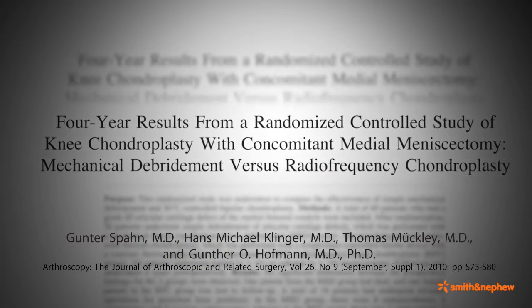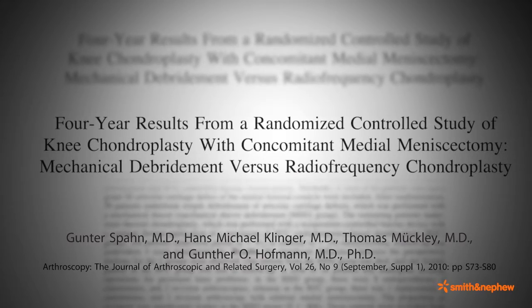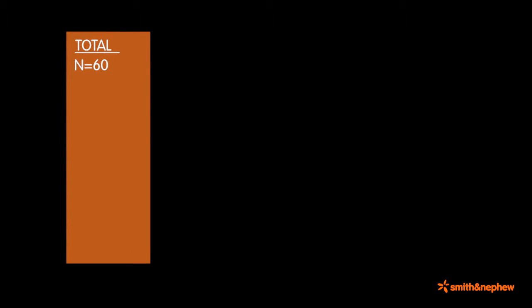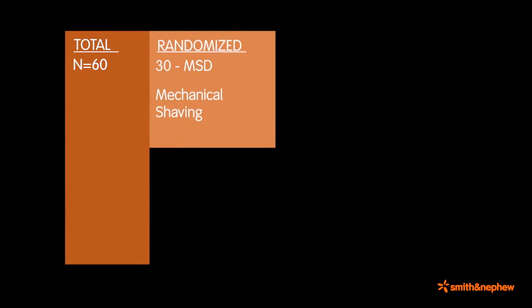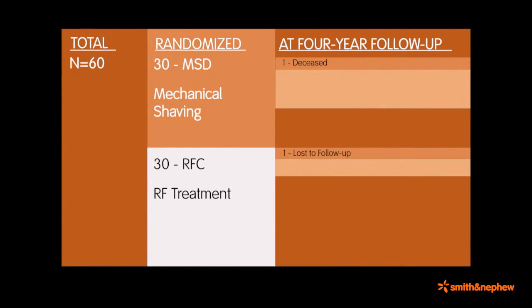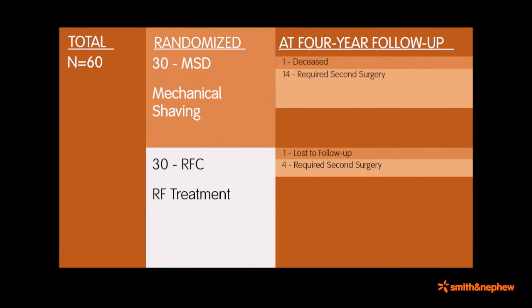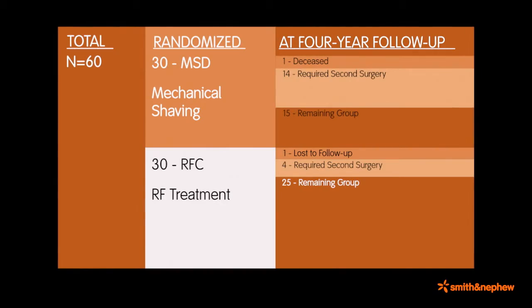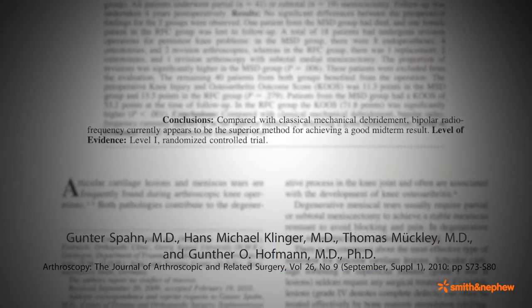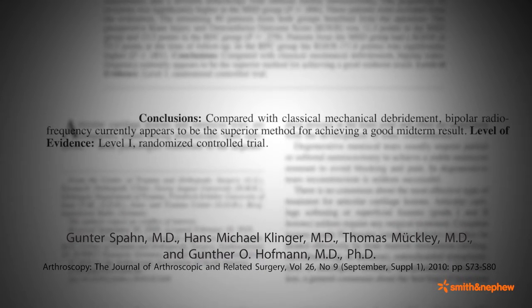More recently, in 2010, Spahn published in Arthroscopy the results of a randomized controlled study comparing the clinical outcomes of meniscectomy patients treated for associated grade 3 articular cartilage lesions of the femoral condyle. The study evaluated N=60 patients with grade 3 articular cartilage lesions and concomitant medial meniscus tears, comparing mechanical shaving (MSD, 30 patients) and RF treatment (RFC, 30 patients). 30% of patients were lost to follow-up or required a second surgery — 14 in the MSD group and 4 in the RFC group. The final evaluation of 40 remaining patients at 4-year follow-up led the author to conclude that bipolar RF currently appears to be the superior method for achieving a good midterm result, though further evaluations with long-term follow-up are required.